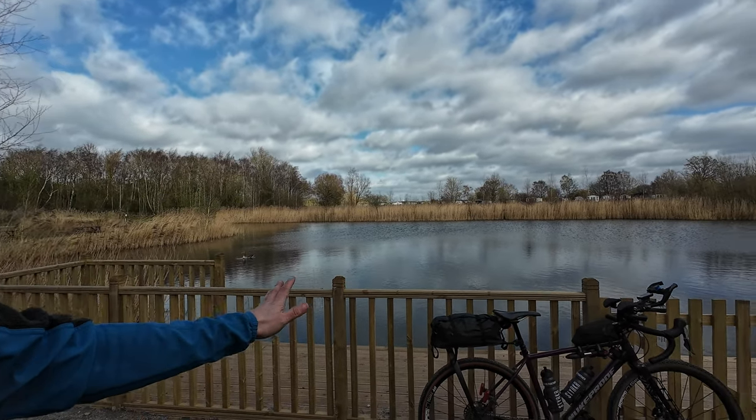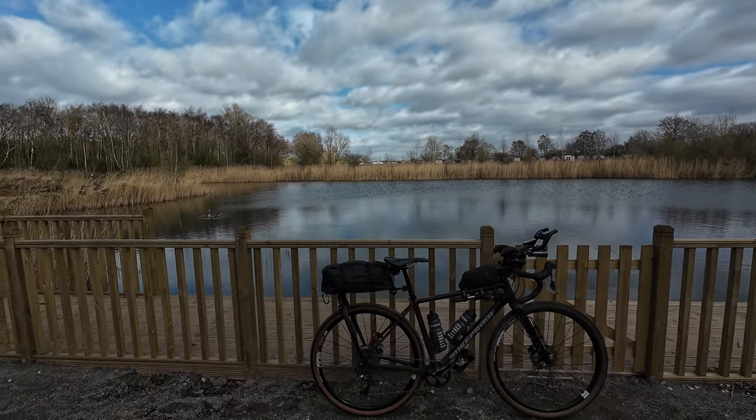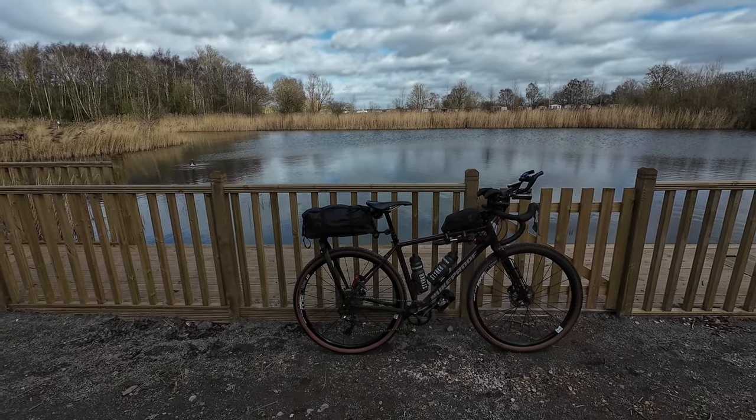Hey folks, how you doing? Welcome to another video. It's Richard from Bikepacking Adventures — hopefully you can hear the sound okay on this video because I'm outdoors and it's rather windy. Anyway, jumping straight into the video — it's my reveal of my Grand Guernanxi 2024 bike, and this is it.